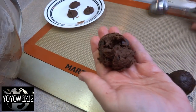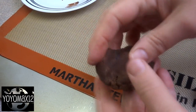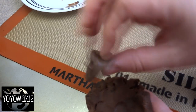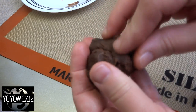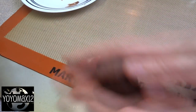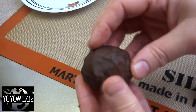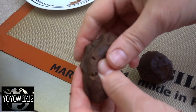Once your cookie dough is chilled, take out scoops of it and press the cookie dough into a disc shape. Take one of those little frozen Nutella dollops, put it in the center, and then cover it with dough. Roll it between your hands and go all around to make sure it's sealed completely. Only take out three or four of those little Nutella dollops at a time from the freezer, because they melt fairly quickly and it gets really messy.